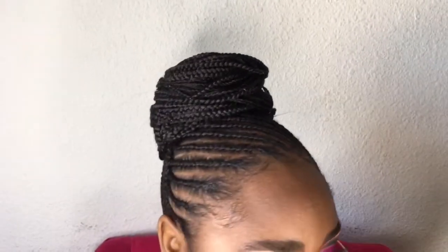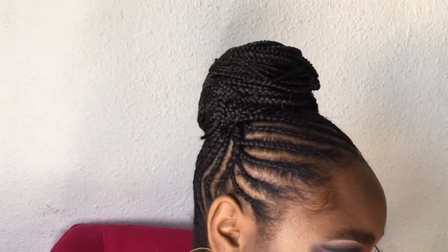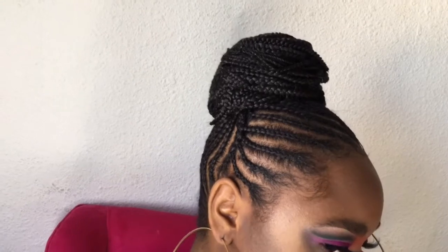I hope you guys enjoyed this video. I hope I was able to show you guys enough so that you can hopefully recreate this style yourself. Please don't forget to like this video, comment, share with your friends, and subscribe to my channel. I will see you guys next time. Alright? Bye.